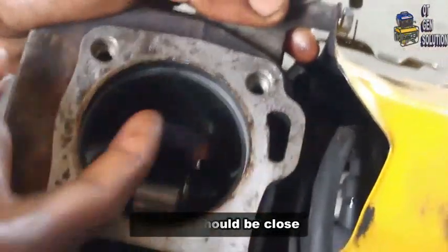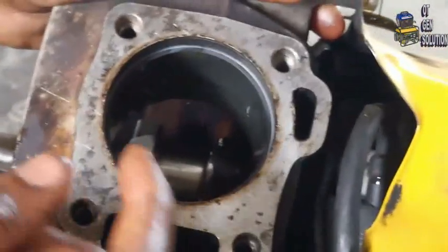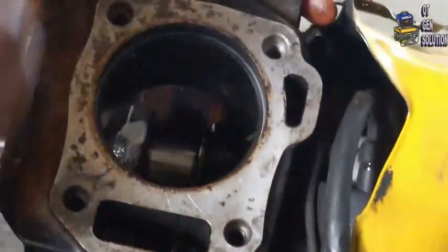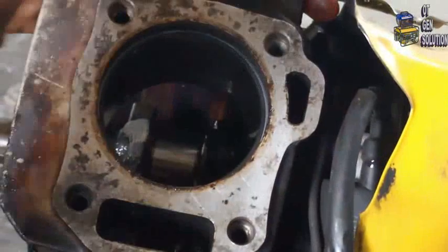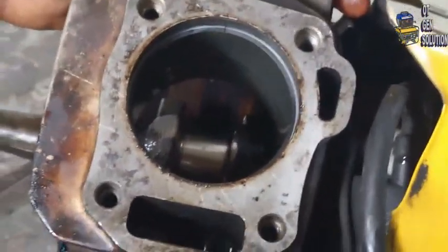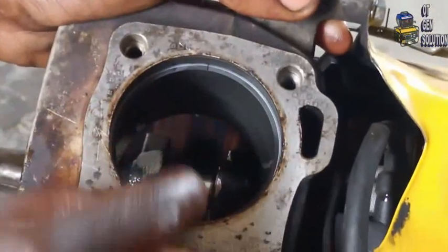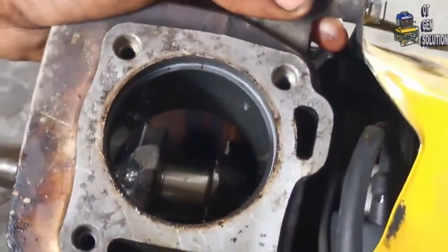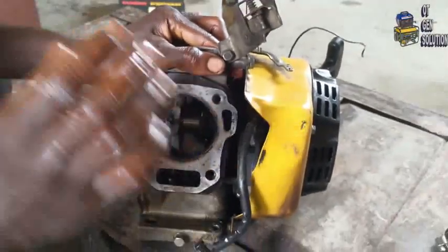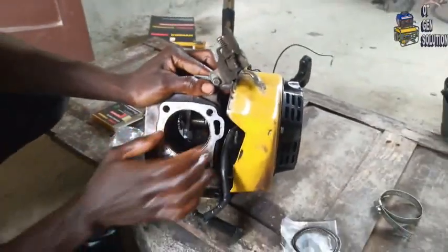If the gap here is open, then oil will pass through. The rinse must properly cover the block all the way around so that oil will not pass through. So after testing your rinse, you can now install the rinse on the piston, then install the piston and rinse inside the engine block.